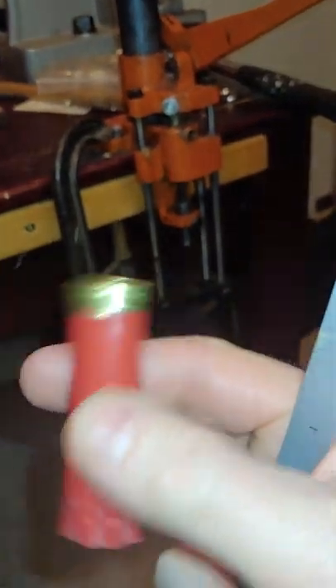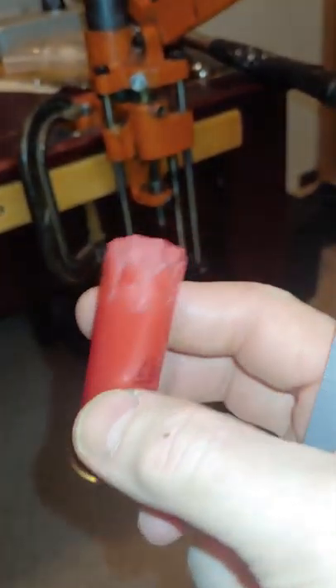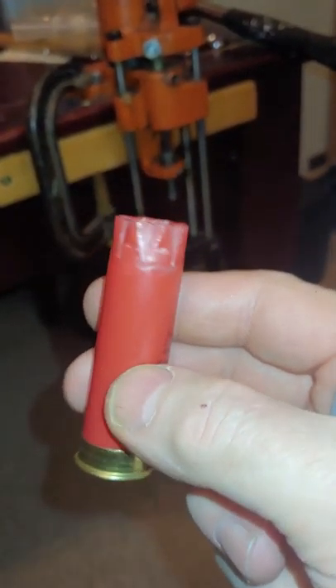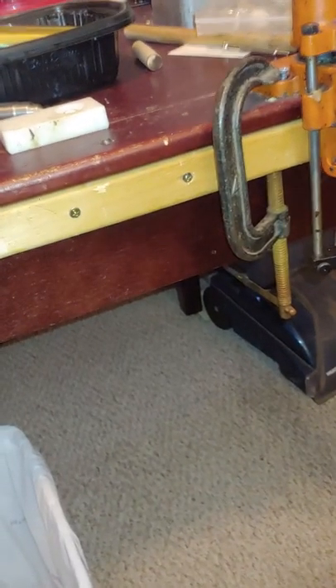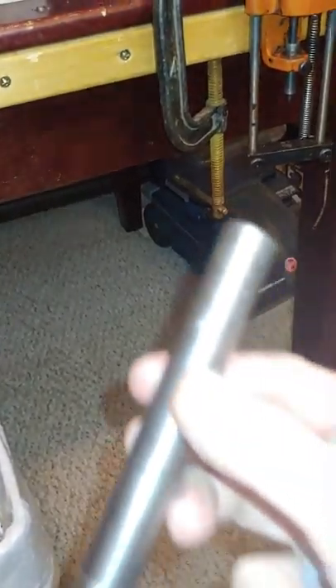I bought these at a local gun shop — they had them in a bag, used shells — just to get started. So I'm reloading these by hand, and I built a tool.